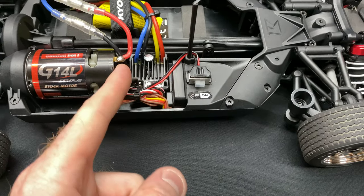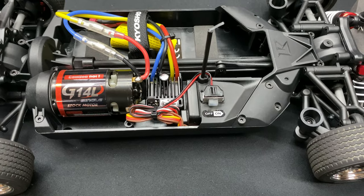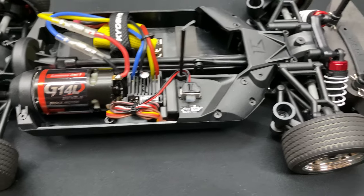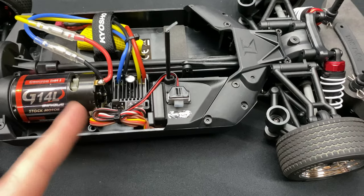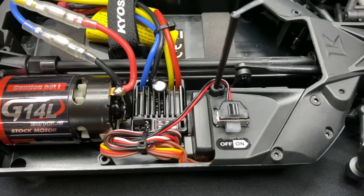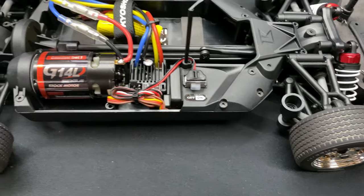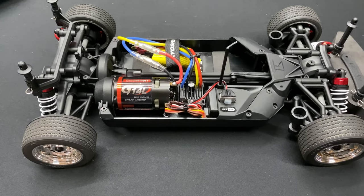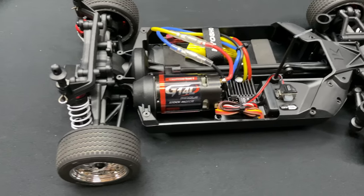I noticed they removed the cover over the ESC. On previous models like my Dodge Hellcat, there was a cover on it and I thought it was suffocating the airflow, so I took it off. Now they don't even come with the cover - that's good. There's your on/off switch as well. This is four wheel drive, so it's going to be easier to drive and control than rear wheel drive.